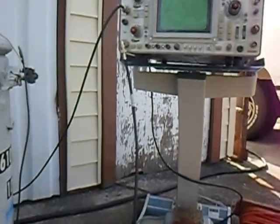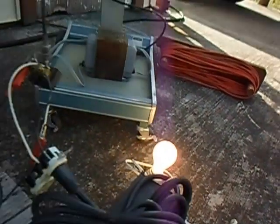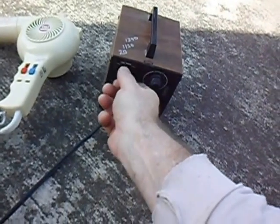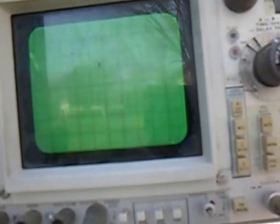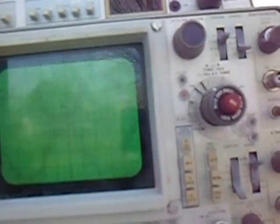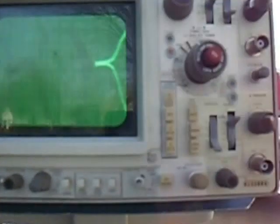What we're going to do now is start putting on different loads. Right now we just have the hundred watt light bulb. The first load we'll put on is this heater. Watch the waveform — it'll change a little bit. One of the channels went off scale because it's too high, but notice how it looks even more sinusoidal than before. Let me turn on the hairdryer as well, and then turn on the last one.